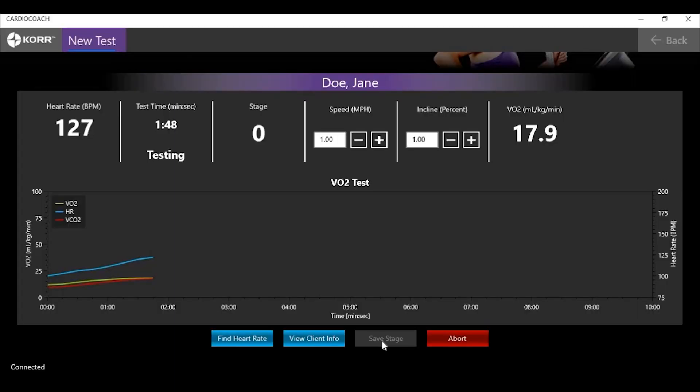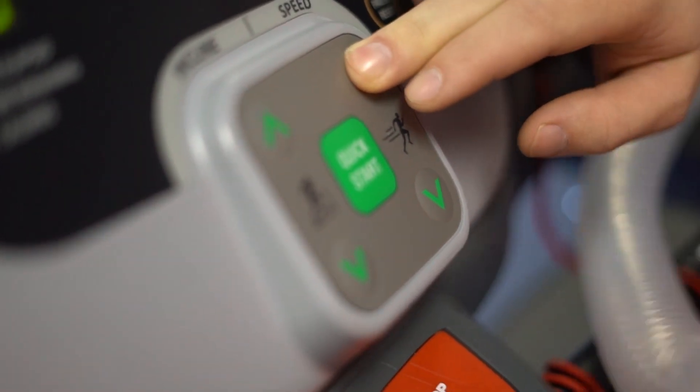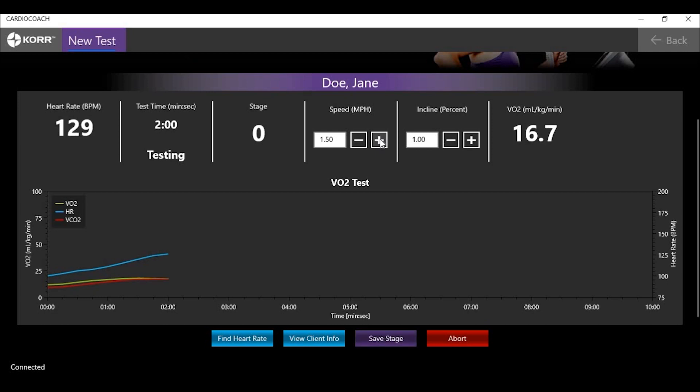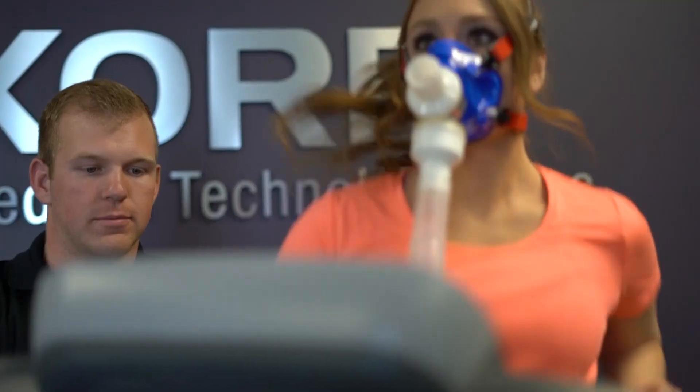The Cardio Coach records the workload data at each stage. This means that each time you increase incline, speed, or resistance on the bike or treadmill, you will want to record that change in the software and click the Save Stage button. If you run protocols through the software, pop-ups will appear regularly to instruct how and when to adjust the workload. If running through an ergometer or other compatible device, the workload is automatically adjusted on the device and each stage is automatically recorded in the software.